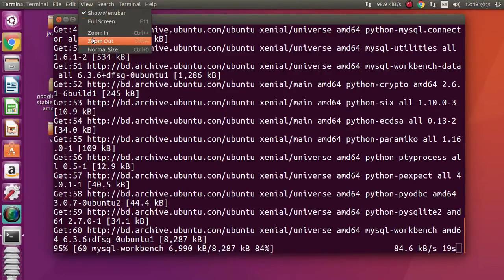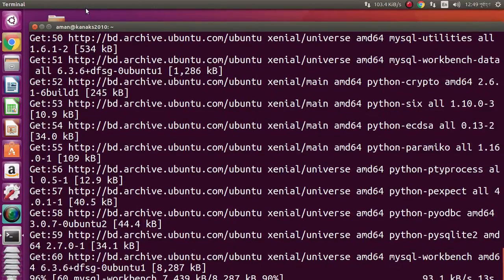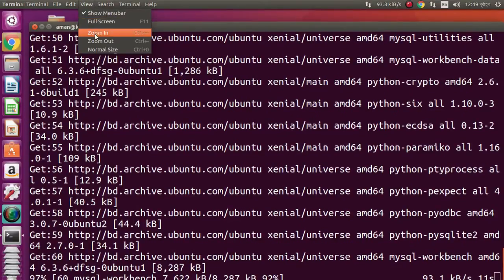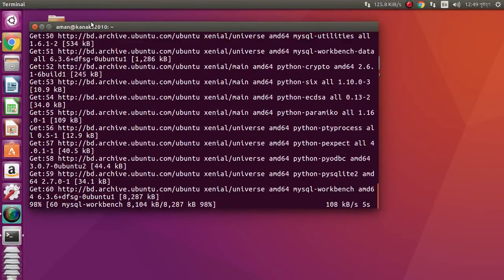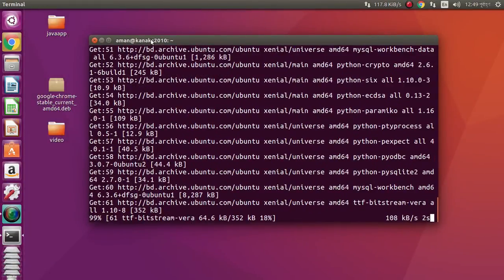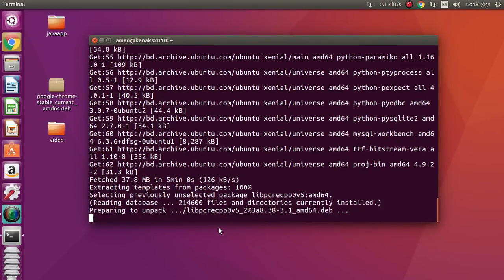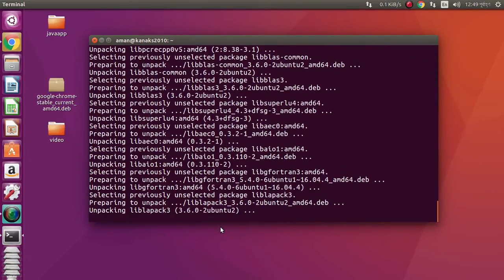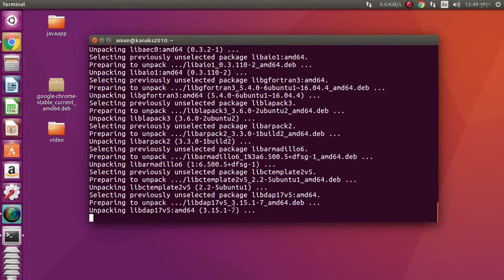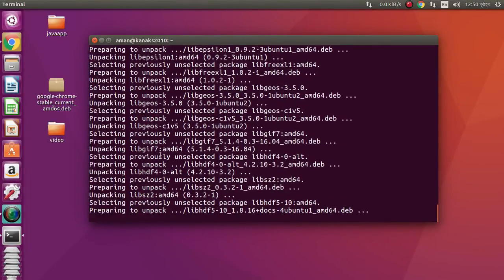Sometimes it shows an error during installation of MySQL Workbench when we install it from a .deb file. Anyway, the download is now complete and it is unpacking.